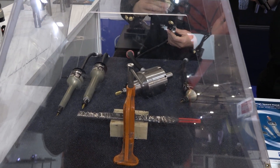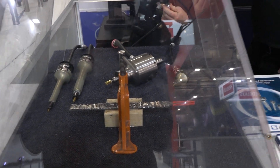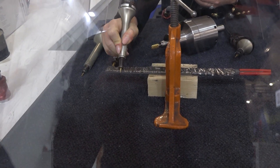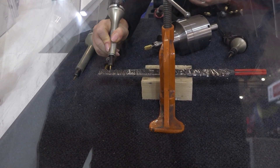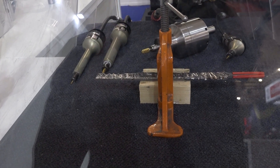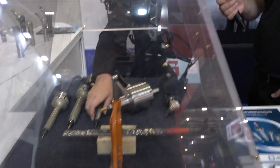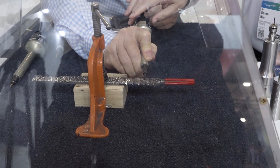And so this is another model here. This one is 65,000 RPM. And again, very, very low vibration. All our tools are under 67 DBA as well, so very quiet.